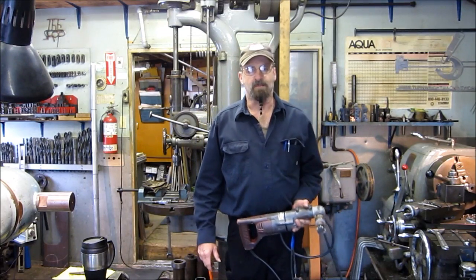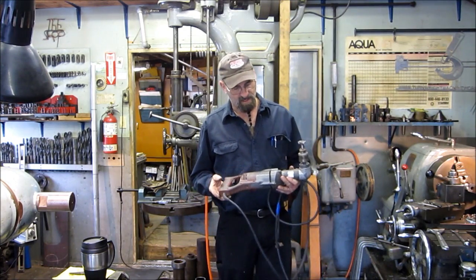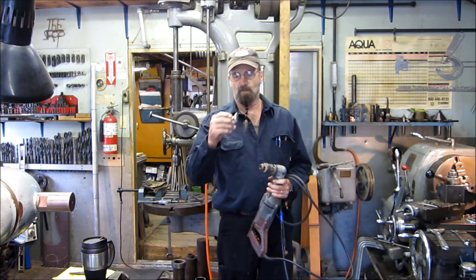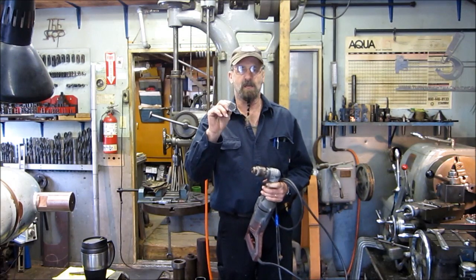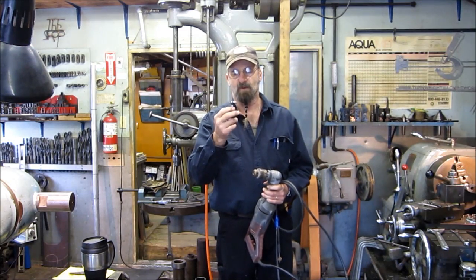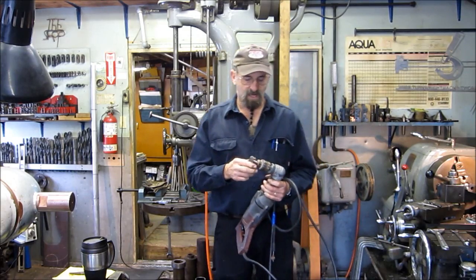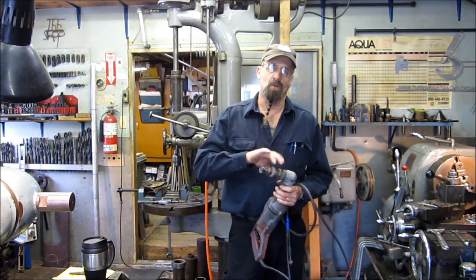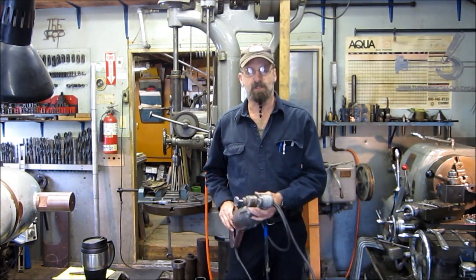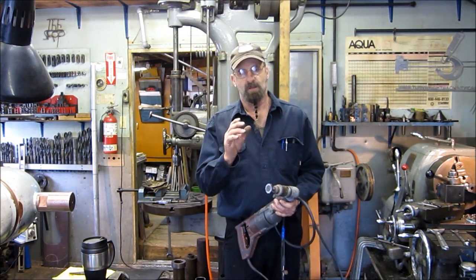Welcome to Turnrite Machine Works. My name is Keith. Today we're starting a new project — a customer brought in a Milwaukee 90-degree gear motor and also a quarter-inch Woodruff key cutter. There are a couple other names for it, but basically that's what these are. What he really wants me to do is create a jig that will attach this to an in-place rudder post, two-inch diameter.